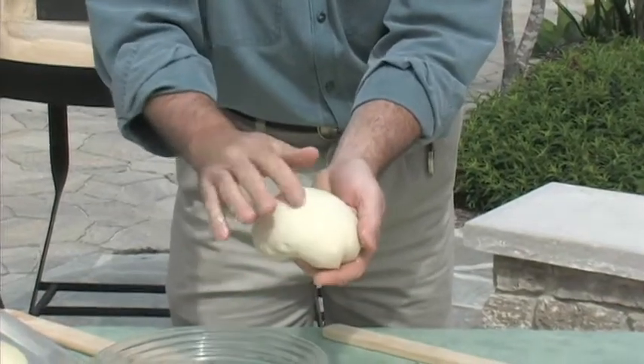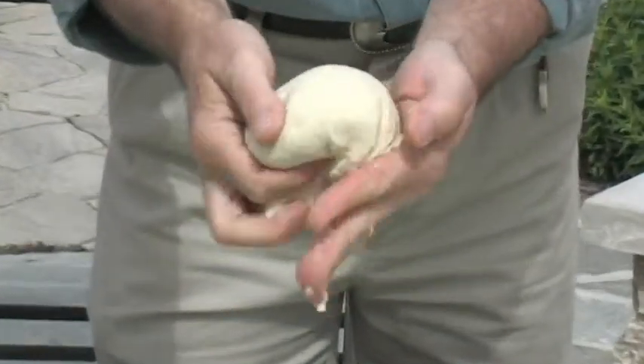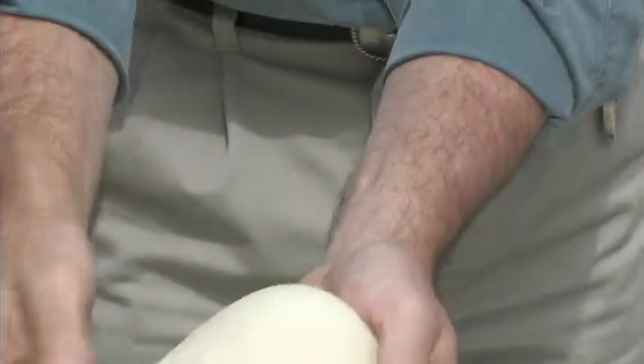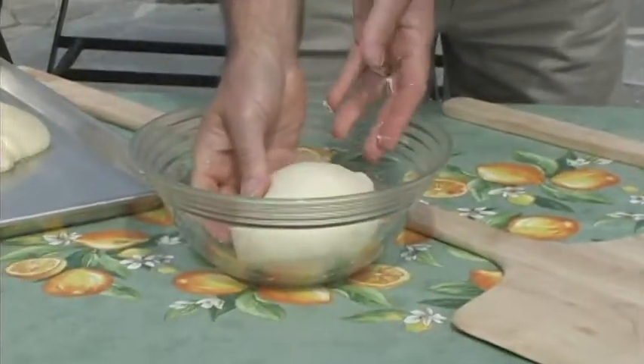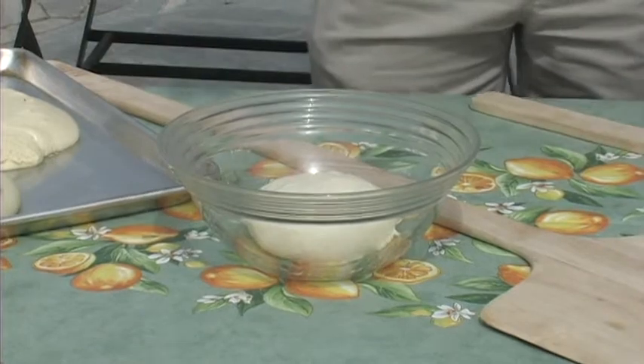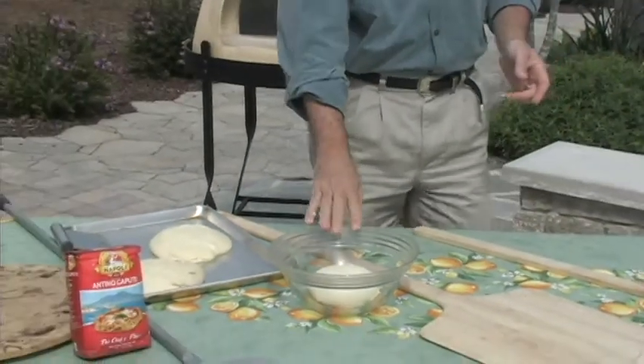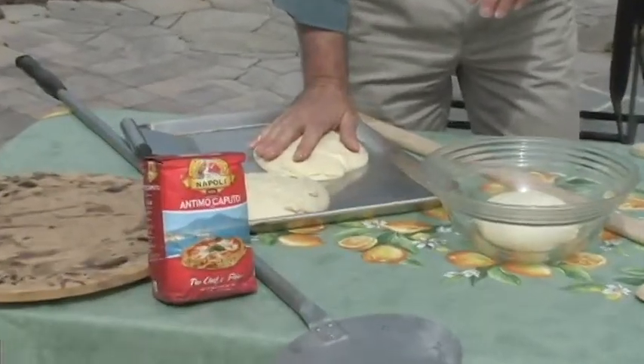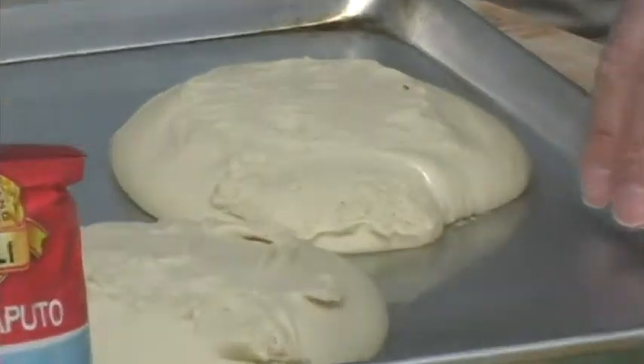You can see the bubbles coming up to the top. We're making a nice tight ball — tuck it in — and then not rip it, and your dough ball is ready to go. We'll let this go for about an hour, hour and a half, until it comes up to temperature and rises and doubles in size. That's what we have here — some dough balls that I've done earlier and we're ready to go into making our pizzas.